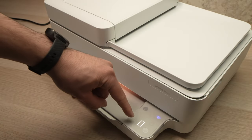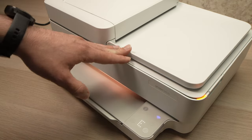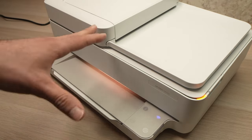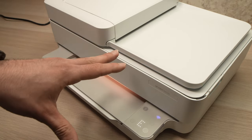In this video I'll show you how to fix the E0 error when it's flashing E and 0 on your HP Envy printer. It could be a 6000 series or a 6000 series pro — it doesn't matter as long as it looks like this one. What I say in this video will apply to you as well.